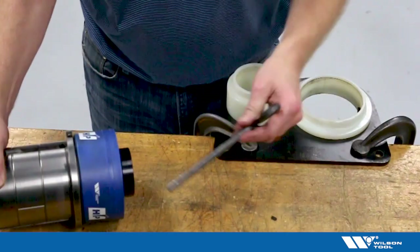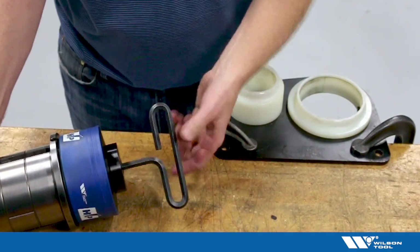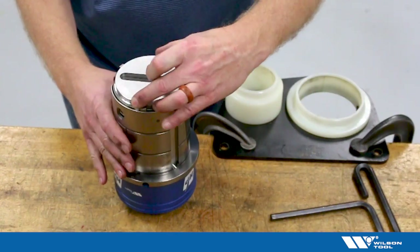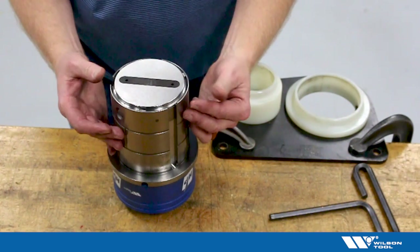Then I'll just quickly tighten that punch — not actually torquing it, but just getting it hand tight. Then I'll install the stripper plate by lining it up over the punch shape and pushing it down until it locks in.